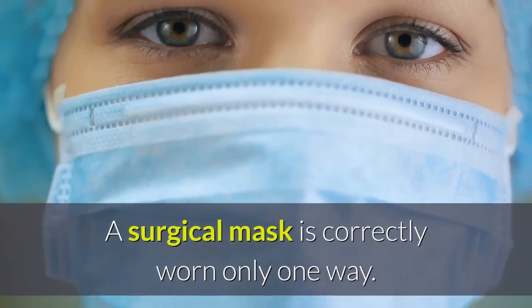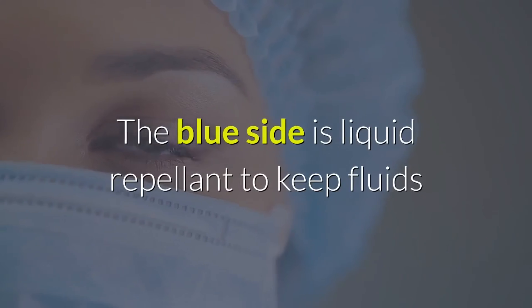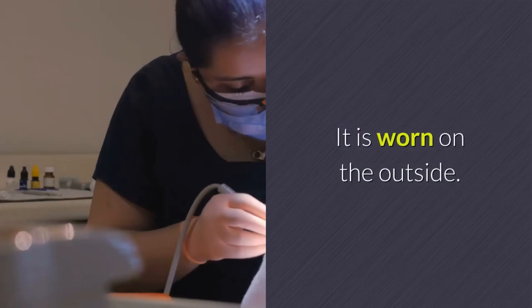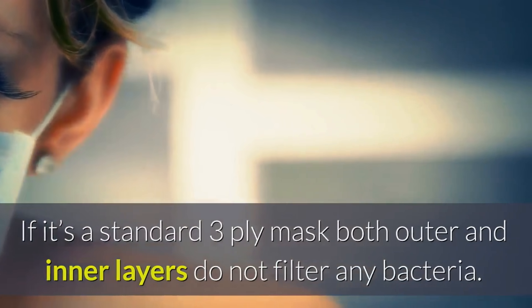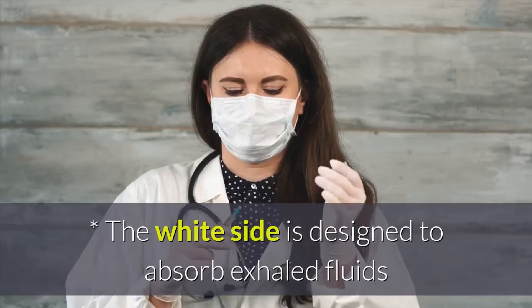A surgical mask is correctly worn only one way. The blue side is liquid repellent to keep fluids from leaking through into your nasal cavity; it is worn on the outside. If it's a standard three-ply mask, both outer and inner layers do not filter any bacteria — the filtration is done by the center layer.